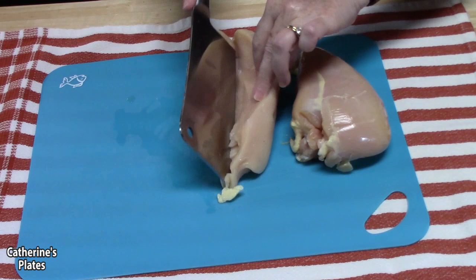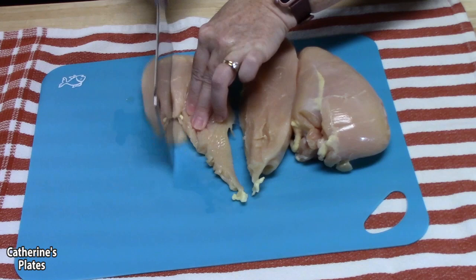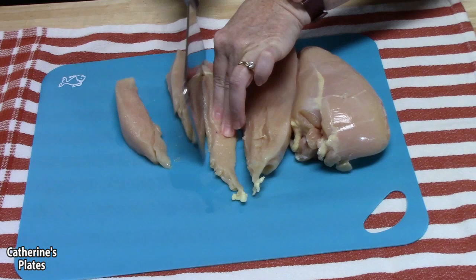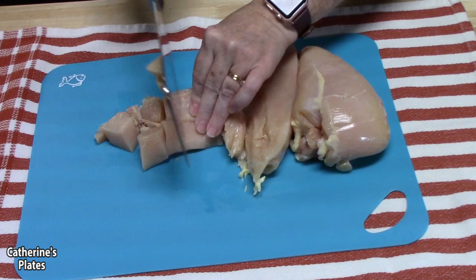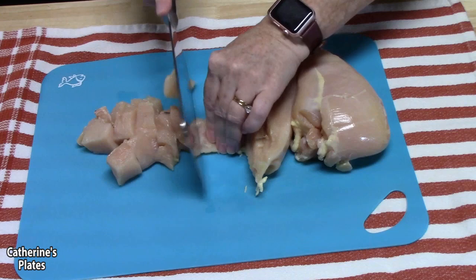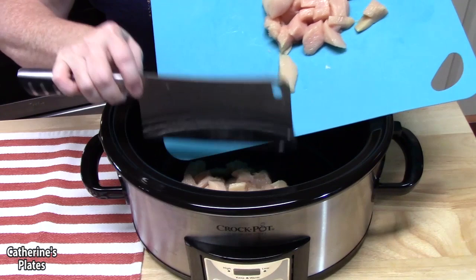The first ingredient we're going to work with is chicken. I'm using some large chicken breasts here, and I'm going to dice them down into nice chunks, like bite-sized pieces. You can also use chicken thigh meat if you'd like, but make sure you're using skinless, boneless chicken so it's really easy to eat. I've got about one and a half pounds going in — you can do about one pound up to two pounds of chicken.